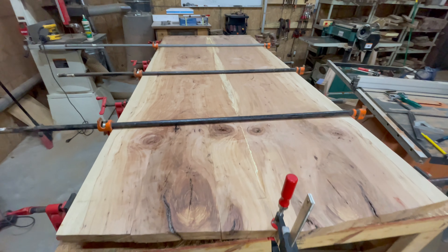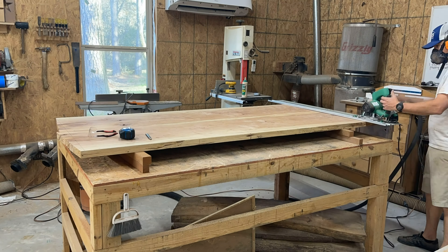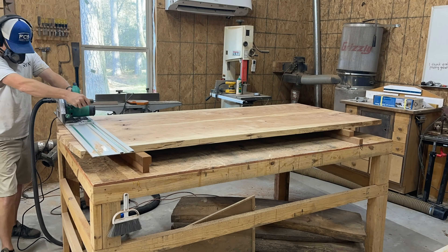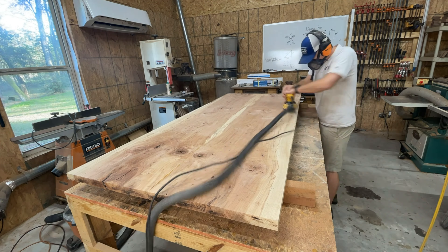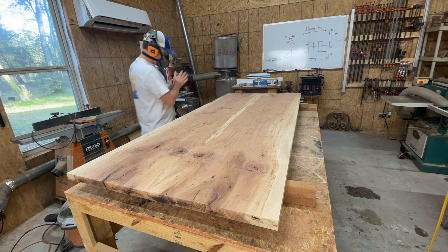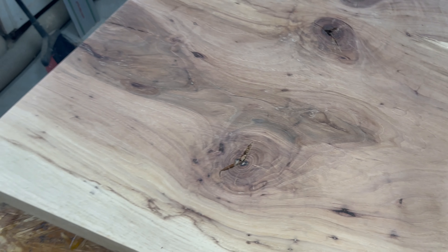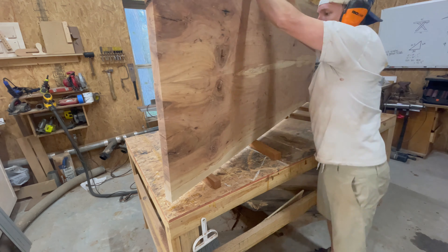Hey everyone, welcome to the channel. Today we're going to be finishing this tabletop that we glued up and we'll be putting it on this base that we created previously. You probably wandered in here because of my clickbait title and thought there is no way this clown sold this table for $10,000. And you're right — I am still a hobbyist woodworker and like most of you, I've grossly underpriced my work and this table is absolutely no different. The point I want to make is that there are countless hours that go into the detail and finishing of these tables, and that's what I hope to illustrate with this video.